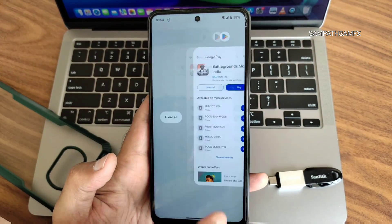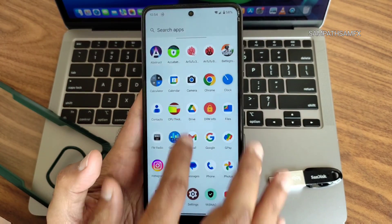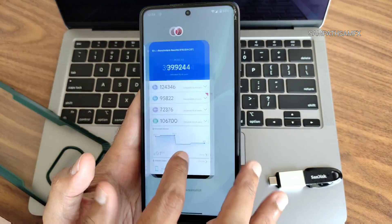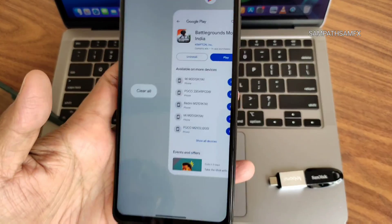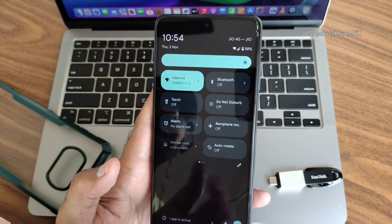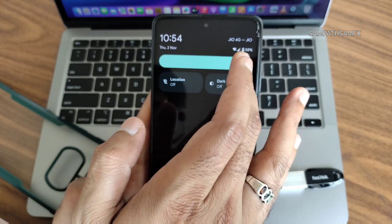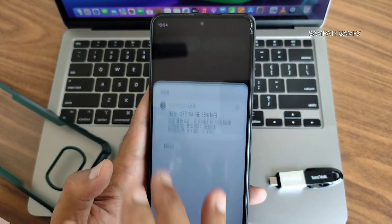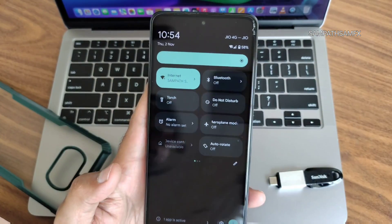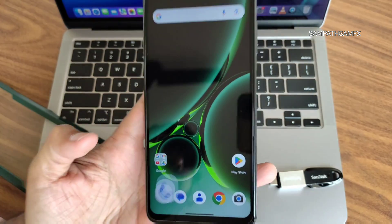The recent apps switcher is quite fast, but UI lag is noticeable — it's not as smooth as expected for an Android 14 ROM. In the quick settings panel, the adaptive brightness toggle is missing, and the sync option could have been included.